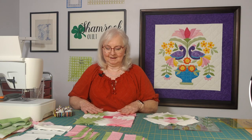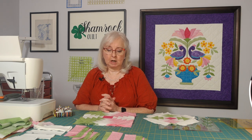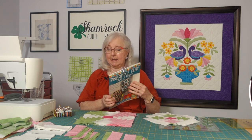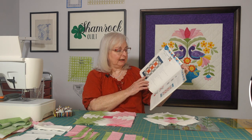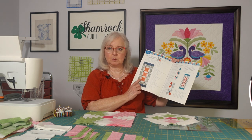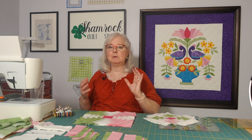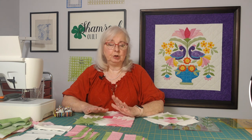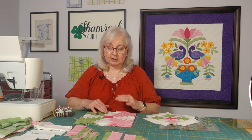Welcome back to the Shamrock Quilt Studio. We're working on this pineapple pink project and this is an adaptation of a pattern in this book, Pineapple Play. We've changed up the colors — we've traded the orange for pink and the gray for green for this particular project. And we're not doing the borders on the end; we're just going to keep this a little bit smaller, not quite as long. You are more than welcome to add those borders on if you want to, but we're moving forward this way with the project that I'm working on.